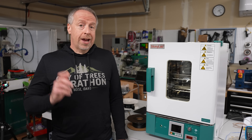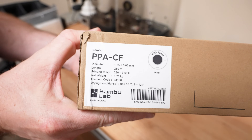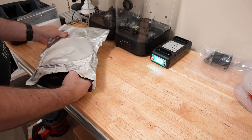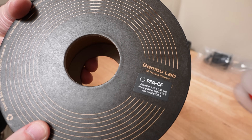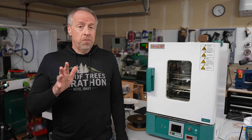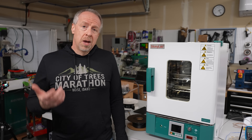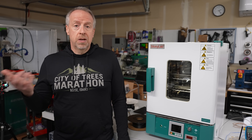With that out of the way, it's time to crack open the good stuff. The data sheet says this filament needs to be dried before use, and at a pretty high temperature — 100 to 140 degrees Celsius in a blast drying oven. Those kinds of temperatures are totally out of reach for consumer grade filament dryers. My plan is to test the filament right out of the package first, then dry it, and see if I can see any differences.